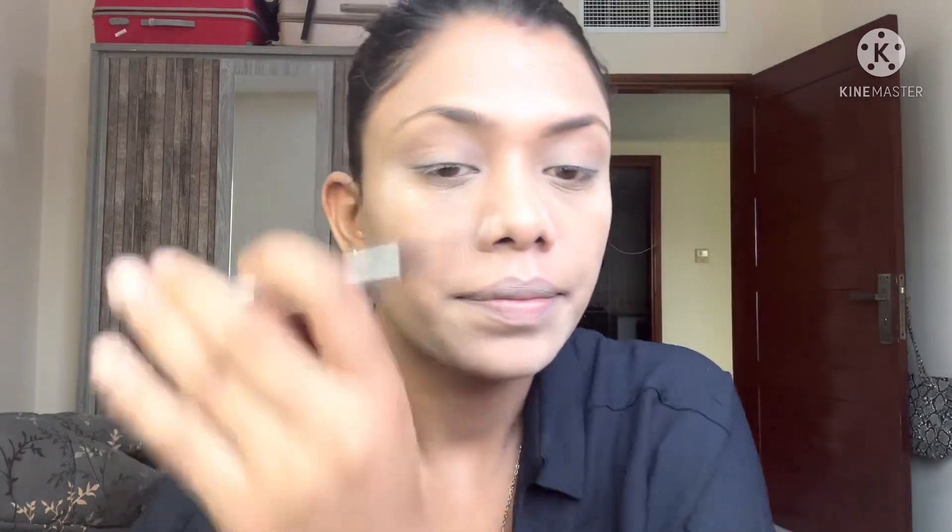Now I'm brushing my eyebrows to remove excess product and shape them nicely. Did you know that both brows are different from each other? You'll notice it once you start shaping. Always try to use a color close to your hairline color — this gives more natural-looking eyebrows. I'm filling my eyebrow carefully and not touching the inner center part of the threading, to keep it natural.